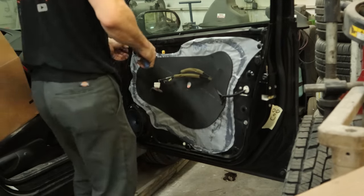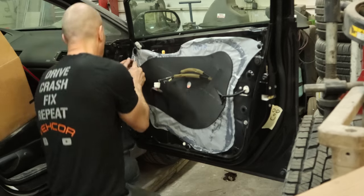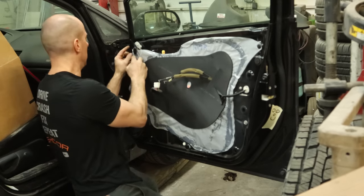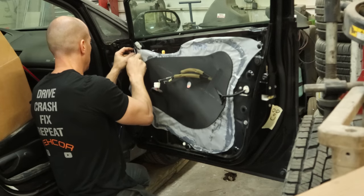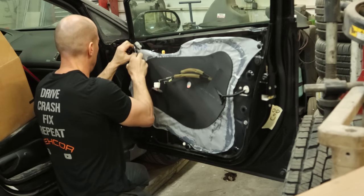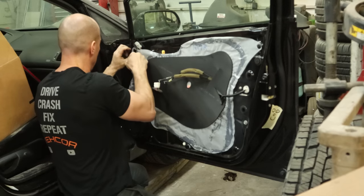Now we can disconnect the cables for our handle and lock — or maybe we'll take the entire handle out. Looks like cables it is; the handle stayed with the door panel. We'll pop our little plastic caps off so we can get our water barrier down. Check and see where the supervisor is — see if we can get away without working. She's watching. So is Mr. Spotty and he's a little tattletale.